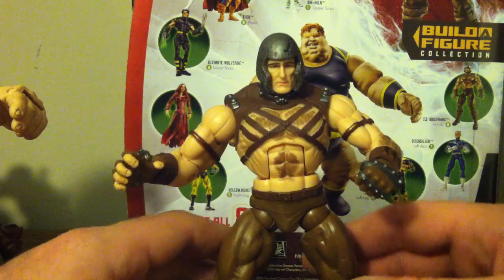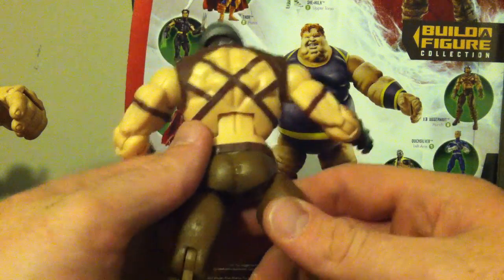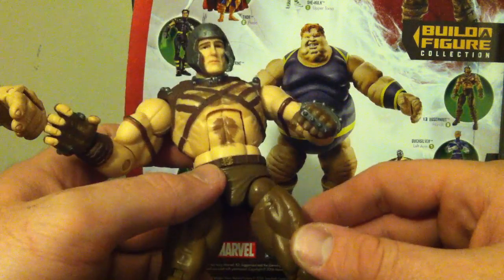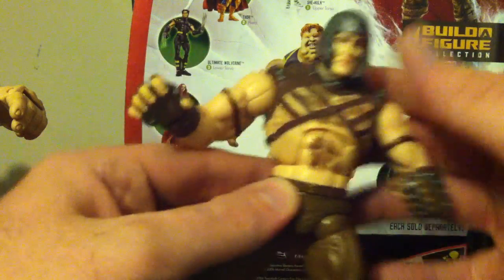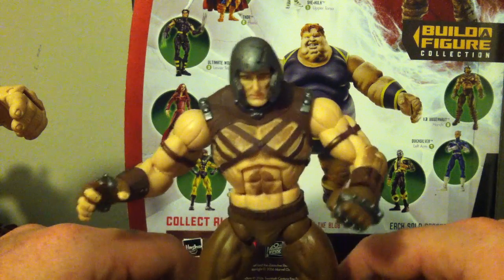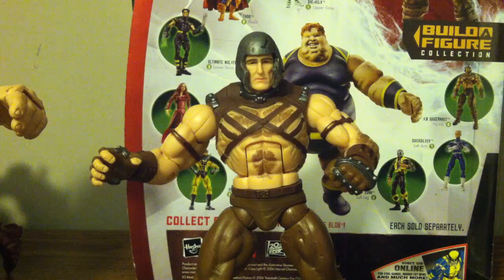Anyway, this video is about the X3 Juggernaut — and what a terrible, terrible figure it is. I'm not gonna lie, I'm still going to display it, but that's because I don't know a kid who would want it. This is Marvel Legends X3 Juggernaut — leave some comments, let me know what you think, leave a video response. Thanks for watching — this is Thor Odinson signing out.